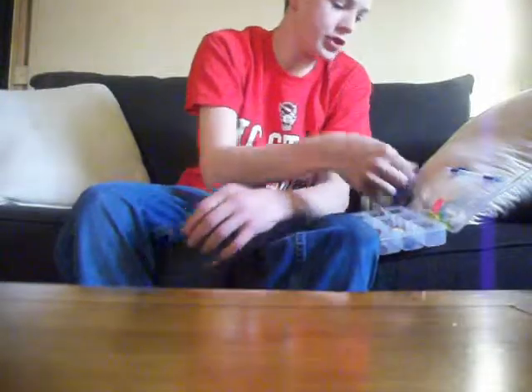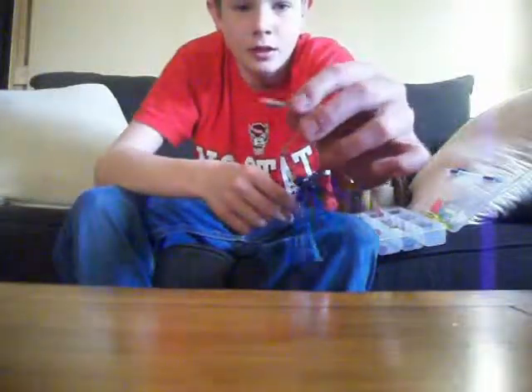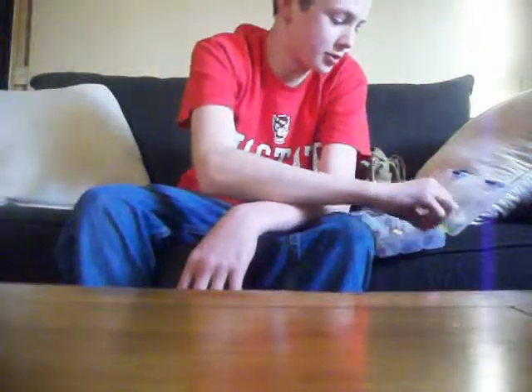Next I got a spinnerbait — sorry, not a jig, it's a spinnerbait. You can see the spoon on it. I wish I had got a different spoon, like a willow leaf or something, but I think it's going to work good for this time of year. It's almost spring.